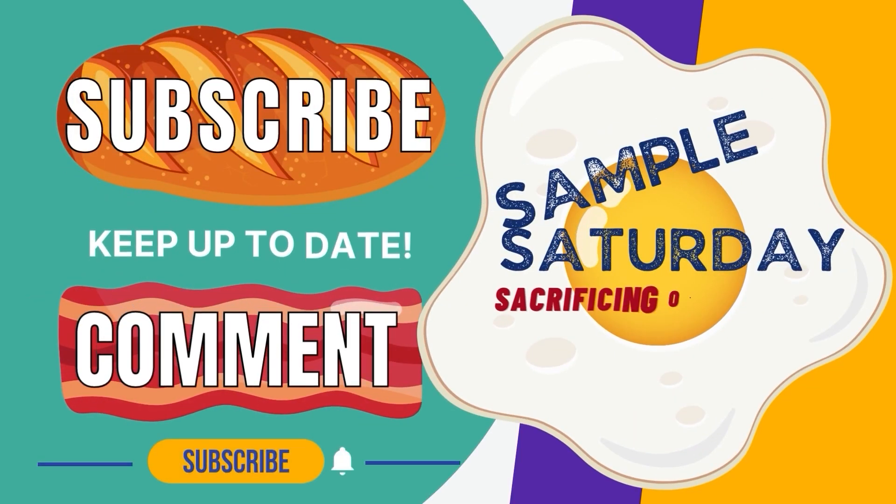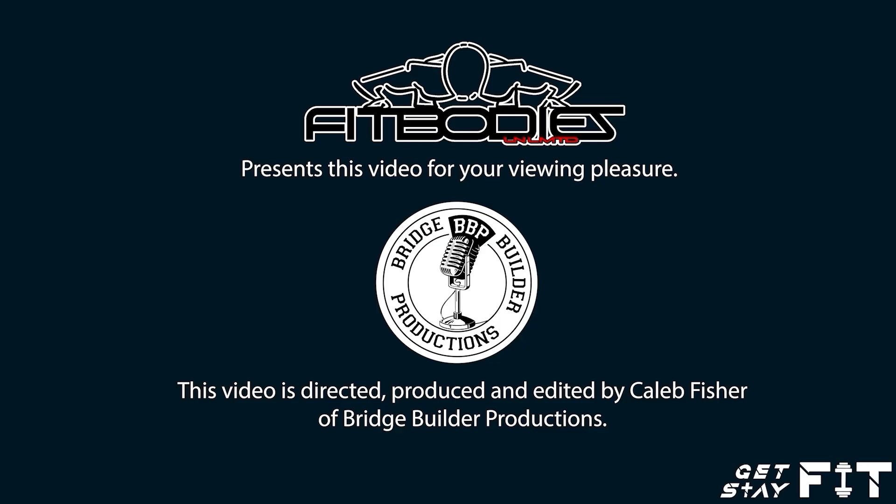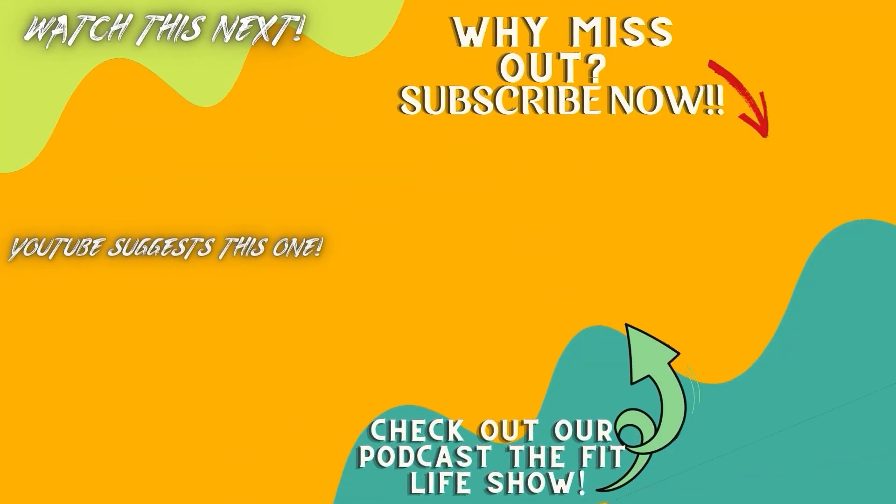Thank you for joining us on Sample Saturday. If there's a product you have a question about, or maybe a suggestion for a future sampling, post it on Sample Saturday's Facebook page. Until next time, this is Sample Saturday brought to you by Fit Bodies Unlimited — get fit, stay fit.